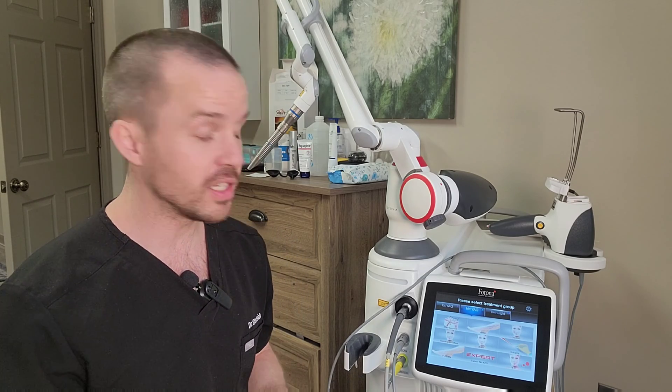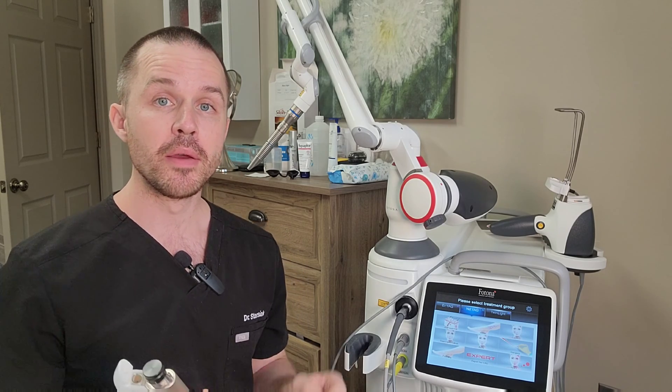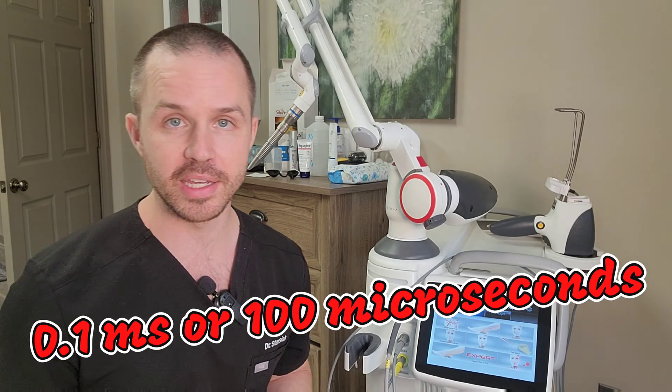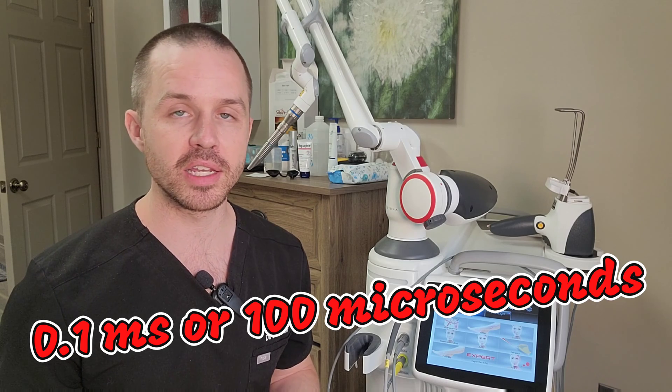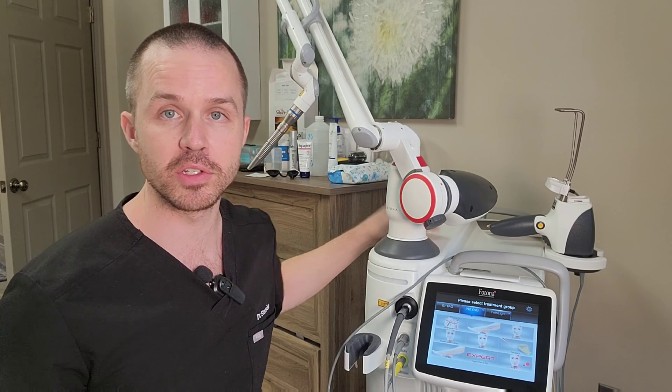The next thing you need is the right sort of setting. From the research, a really good pulse duration for PBM — photobiomodulation — is 0.1 millisecond. So ideally you have a device that can achieve 0.1 millisecond. The Photonadynamus is able to do that.